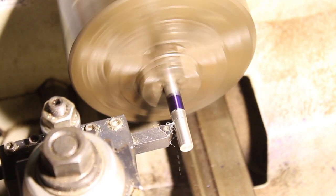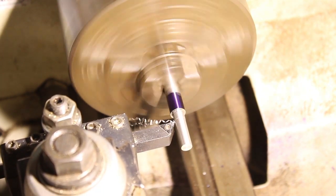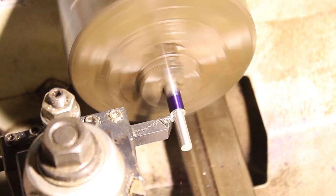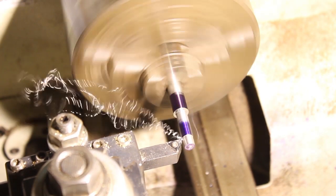In order to cut the teeth into the gear, we'll need an accurate arbor to press fit the blank onto so we have something to grab while in the mill. The stainless steel shaft will be turned to 0 thou press fit with a threaded end to help force the gear blank into place.